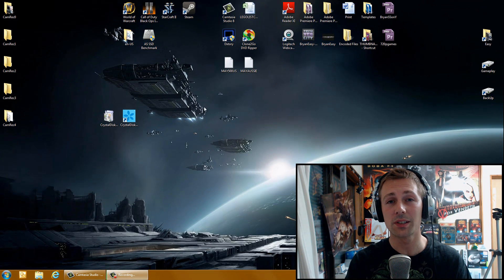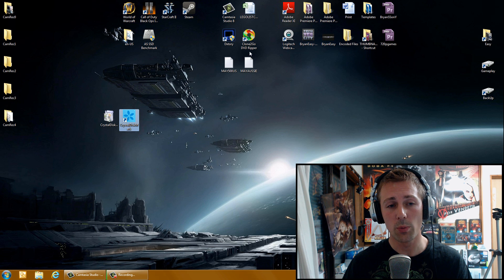The easy way to tell, instead of comparing them side by side and looking for minor differences and flaws, is to get a program called Crystal Disk Mark. I'm going to put the link in the description below — just download it and install it.